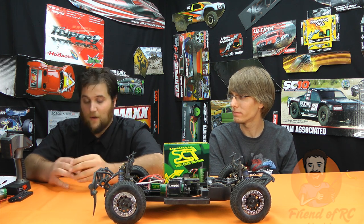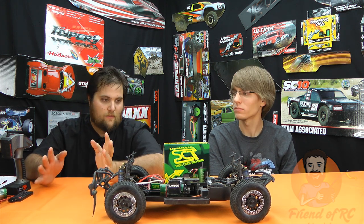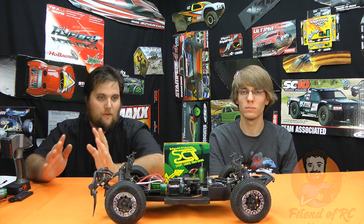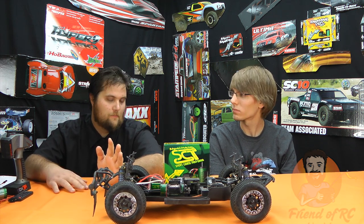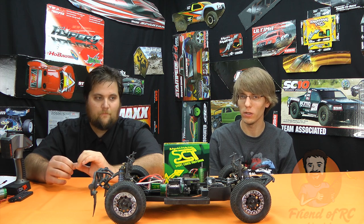Would I go back and buy it again? Absolutely — it would have been the first motor I probably ever bought for any of my four-wheel drives. I'm really curious to see how this stacks up against the Team Associated 550 motor. Would I buy it again? Absolutely. If I had to do the exact same truck, would I go the same way? Absolutely. I've driven a lot of different systems and this one still just blows me away for the amount of torque it has.